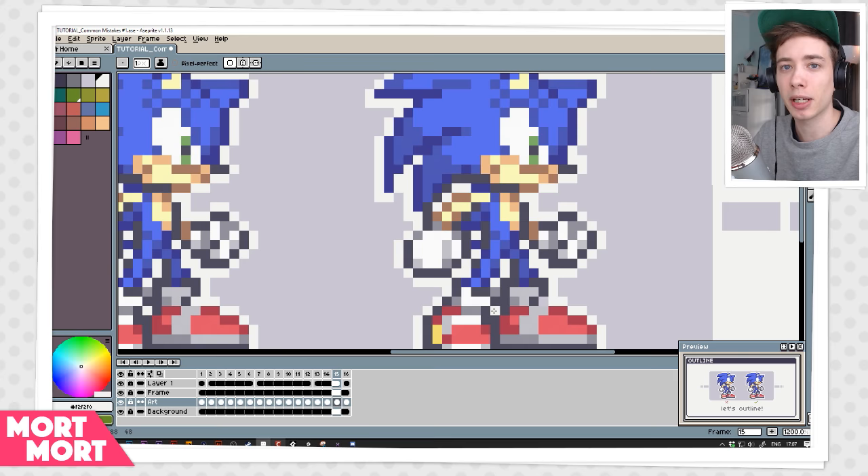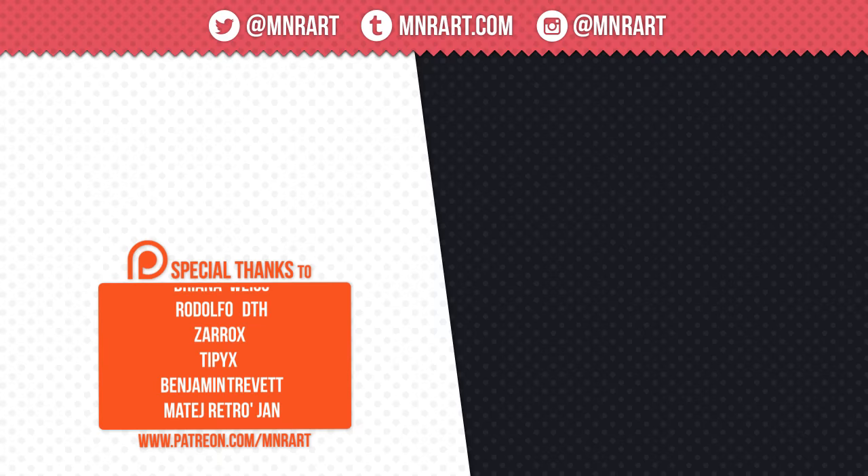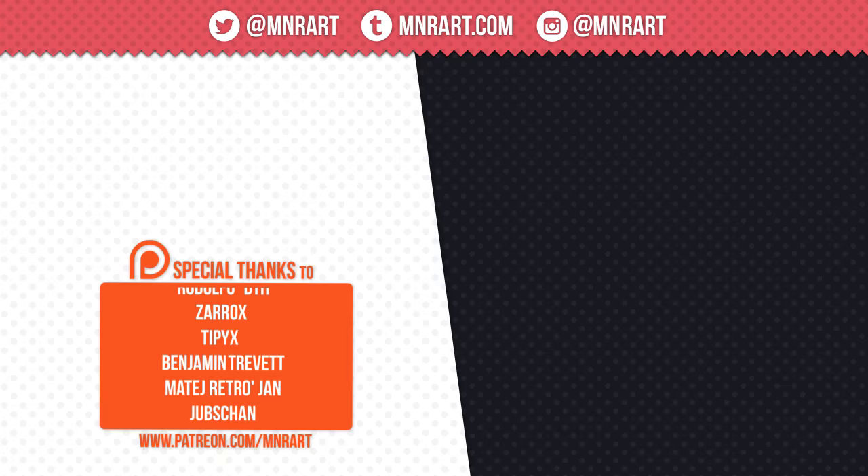Of course there are tools that can do it for you, but they won't take into account sharp edges versus soft edges. So if you want to get it perfect you have to do it manually, and I personally prefer that. Anyway guys, thank you so much for watching. If you enjoyed what you saw make sure to give the video a thumbs up. If you want to see more content like this make sure to subscribe. You can also support me on Patreon where you can help me help you — and with that said I'll see you in the next video.